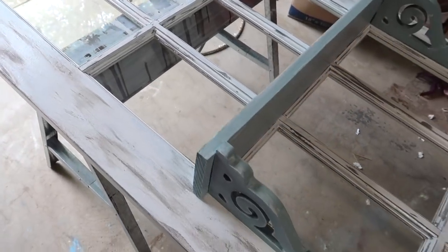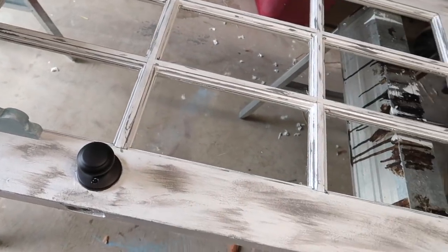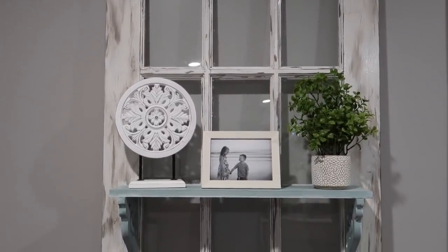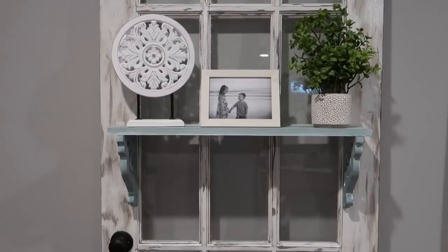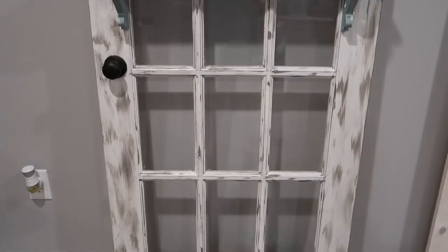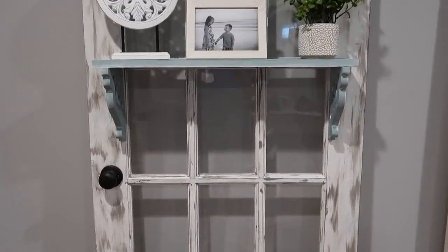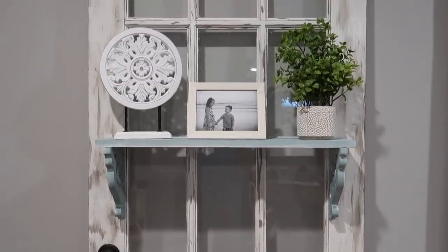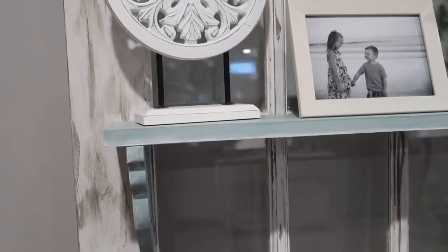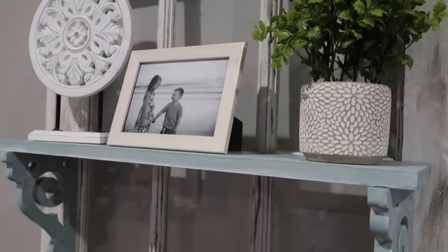Everything is attached and ready to decorate! This is how I have it for the moment, though it's probably not how it will stay. I just wanted to show you what you can do with old doors or even windows to add them to your decor, especially if you do farmhouse style like I do. I hope you guys enjoyed this video — if you did, please comment, like, and subscribe. I'll see you in the next one, bye!